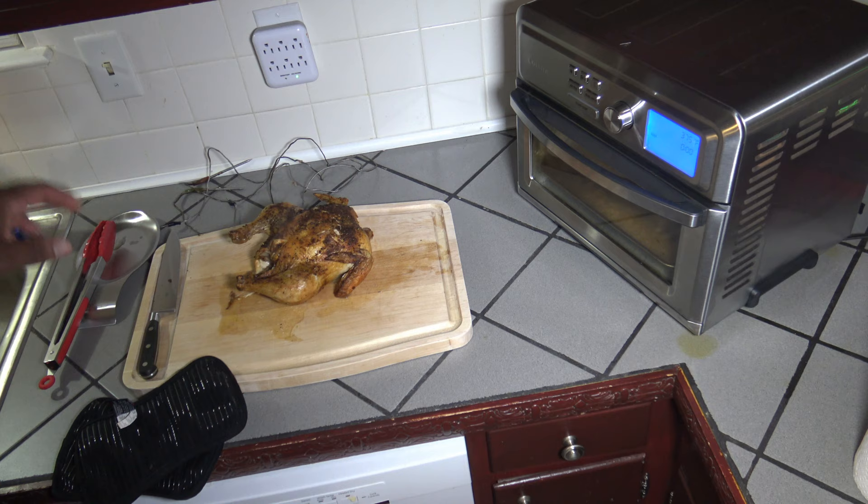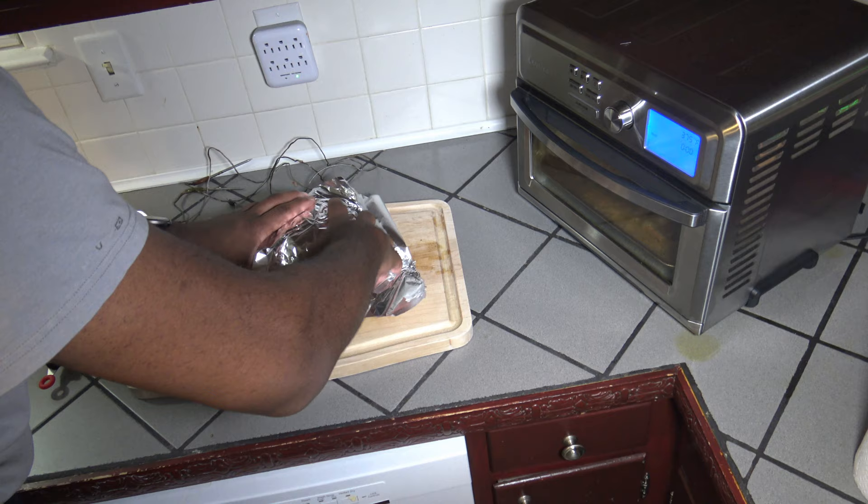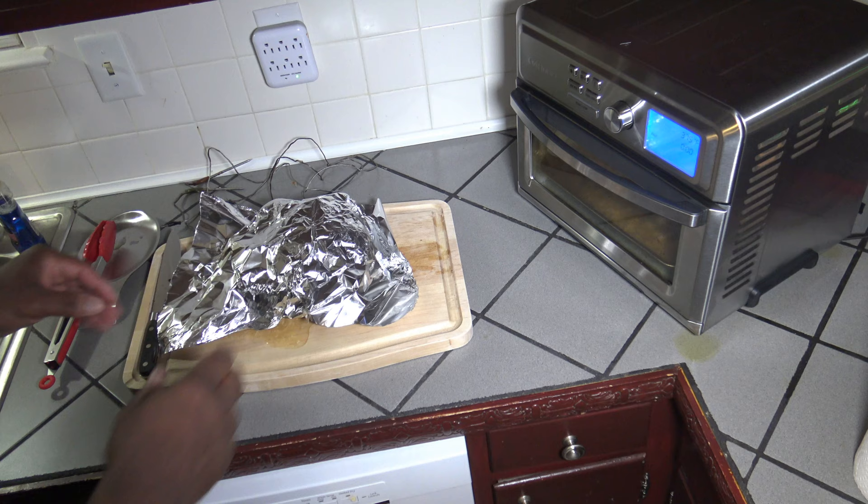Now I'm just going to cover this chicken with some foil. I'm going to give it about 20 minutes for those juices to just reabsorb. Give it a little time to rest. I'll bring you back in about 20 minutes after it's had a little time to rest, and then we'll get into our cut and plate and taste testing.